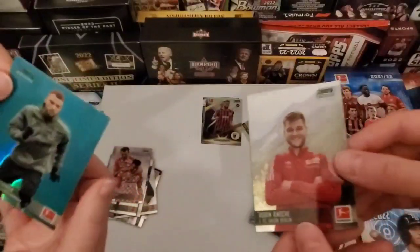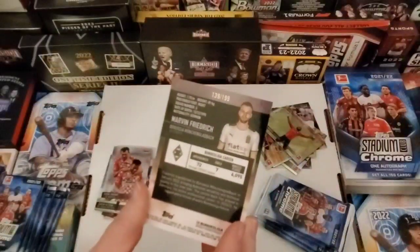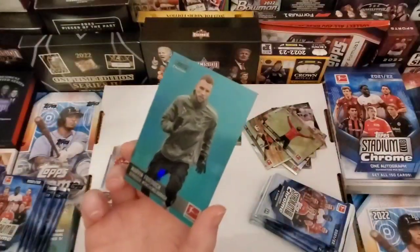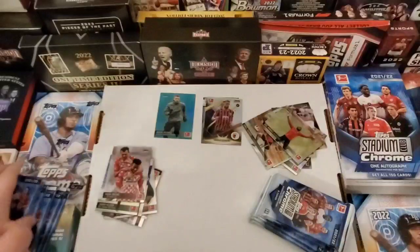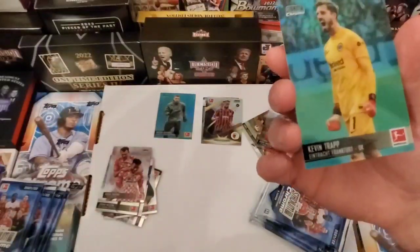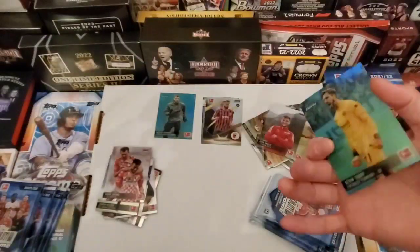These are kind of hard to see. I got a numbered card — out of 199. Marvin Frederick, 139 out of 199. Not bad. I always like the numbered cards. I think I might have one here too — Kevin Trap, also out of 199. Big fan of Trap music.